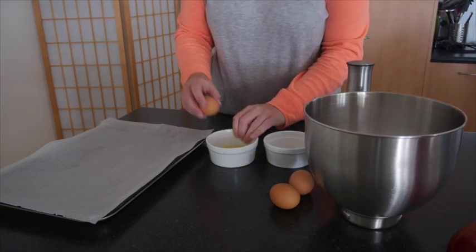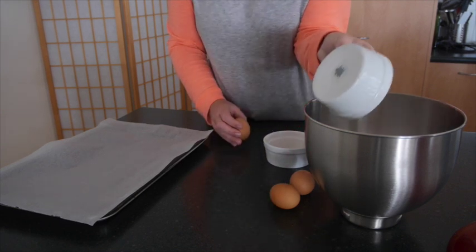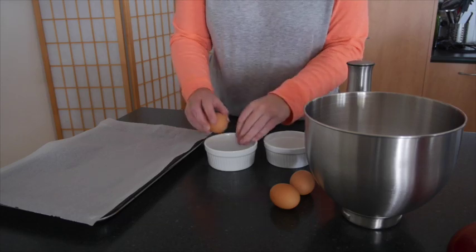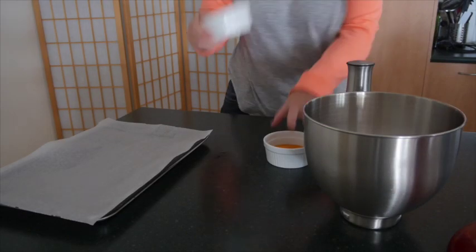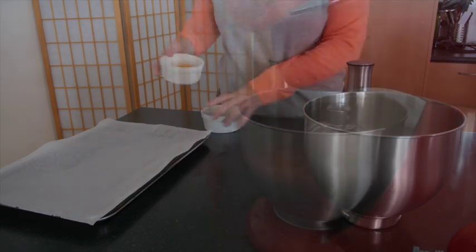Once you're happy with what you've got in the whites, you can tip it into the larger bowl. Then continue to do that for the next three eggs. All the yolks you have left over can be put away in the fridge to use in a quiche or something else later.